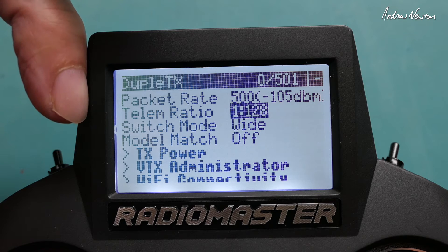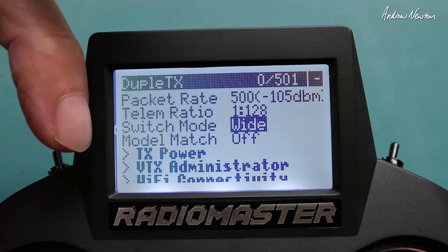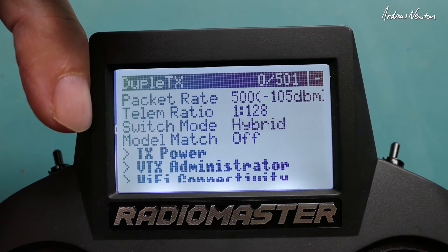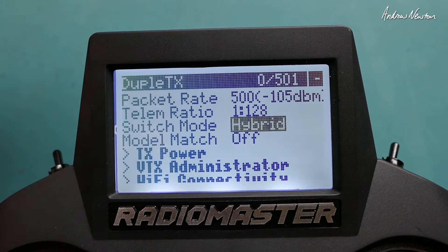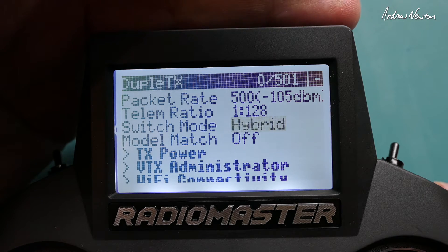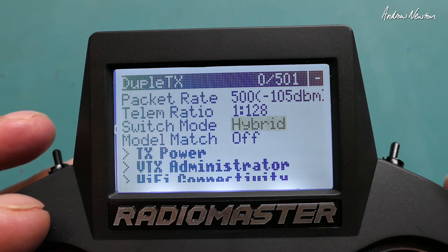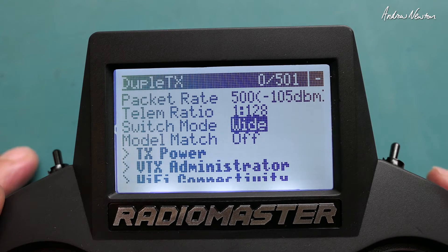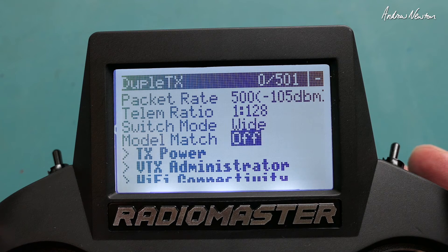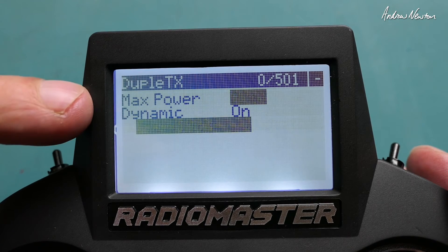Telemetry ratio — you can read about all this on GitHub, it's all well documented. Switch mode: Wide or Hybrid. Hybrid gives you four full-resolution channels, channel 5 as an on/off switch, and then the rest of the channels up to 12 are either two or three position switches. Wide mode gives the first four channels full resolution, channel 5 as on/off, and the rest at varying higher resolution — up to 64-position resolution.